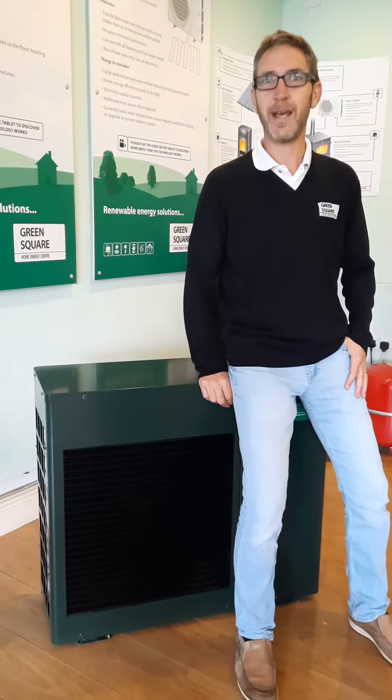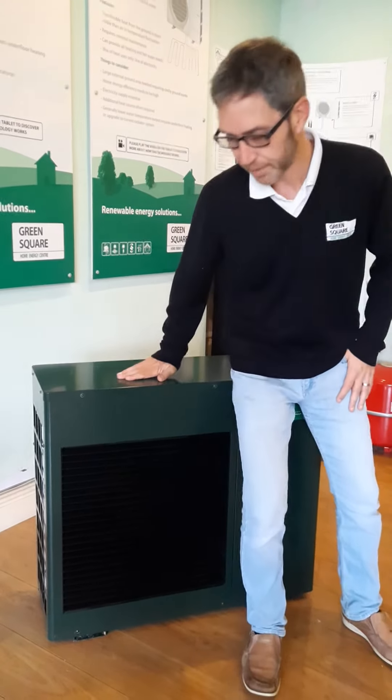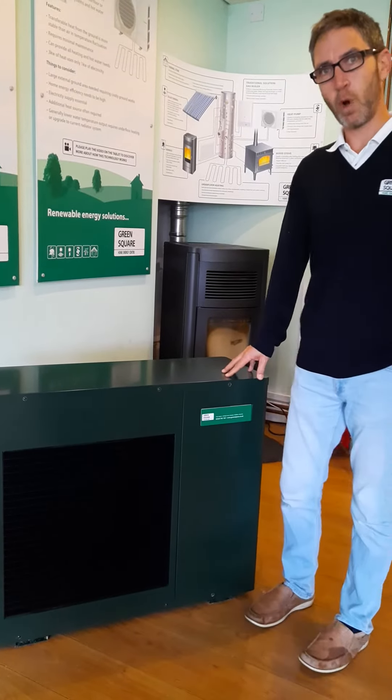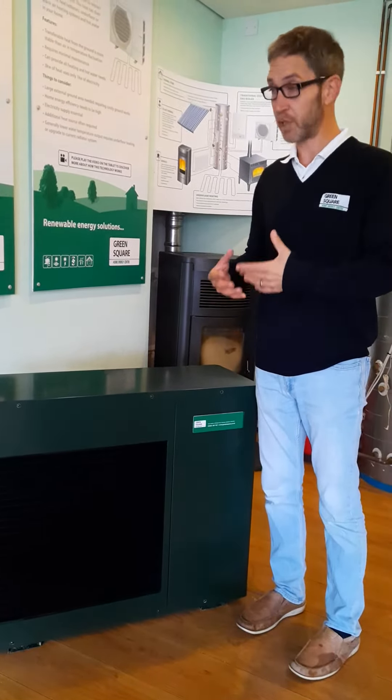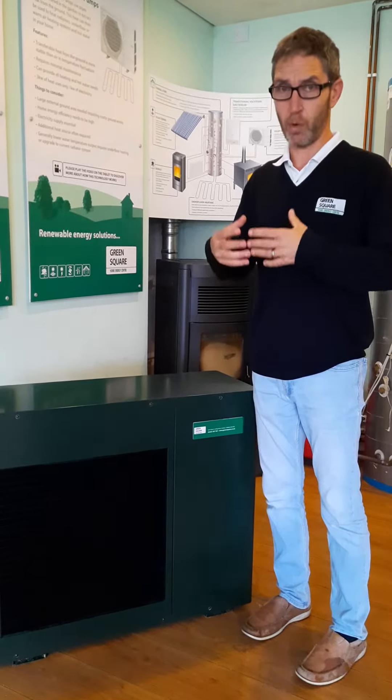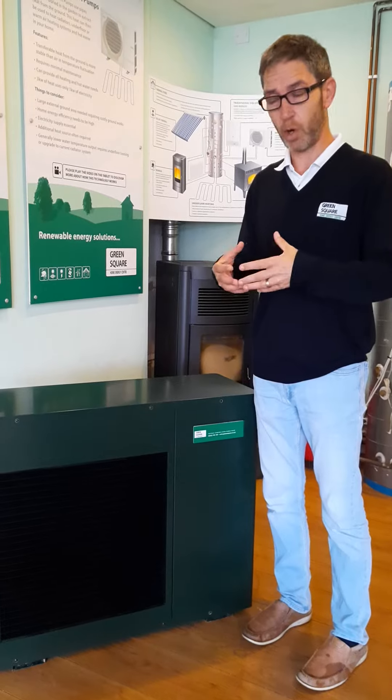Hi, I'm Richard from Green Square. I'm here to talk to you about air source heat pumps. This is a relatively small model. The way an air source heat pump works is using a refrigerant, much like a fridge and air conditioning unit. A refrigerant is a gas when cold and when compressed turns into a hot liquid.